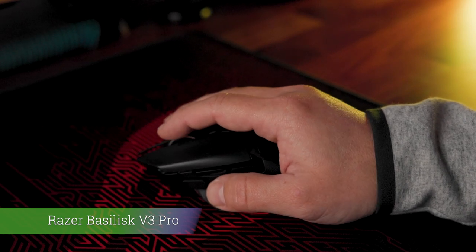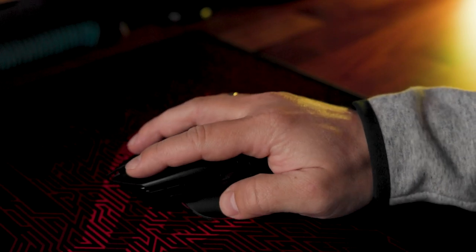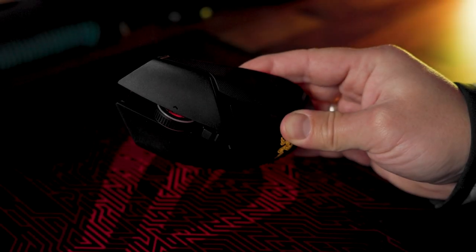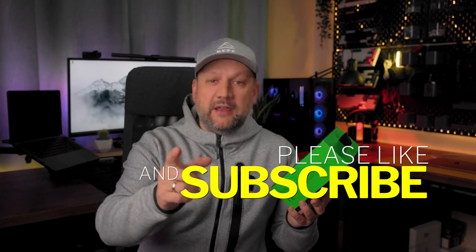The Basilisk V3 Pro is a mix of high-end features, but also has a few very small potential drawbacks depending on your preference — nothing from a technology point of view. It's all about what you value in a gaming mouse. Is it the right fit for you? Only you can decide. Thanks for tuning in, and as always, if you found this video useful, drop a like and subscribe for more Ponystech reviews. Catch you in the next video and happy gaming!